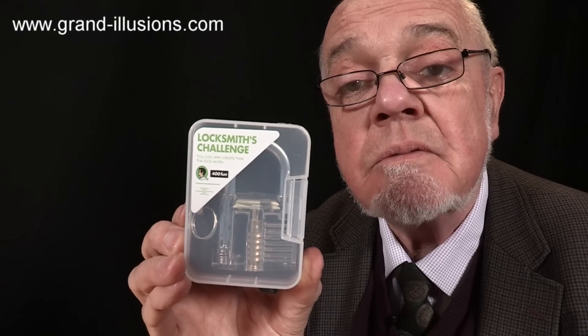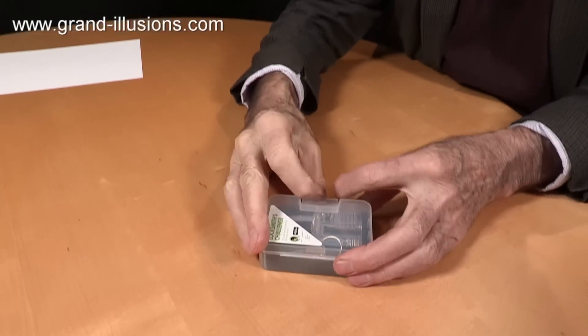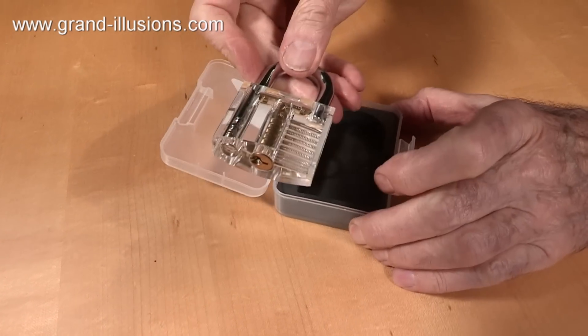Oh! Locksmith's Challenge! What does that mean? What is it? Let's open the box and see what's inside. A nice sturdy little box with a good snap lid. Inside it's a vaguely familiar object, but what extraordinary design! Look at that!